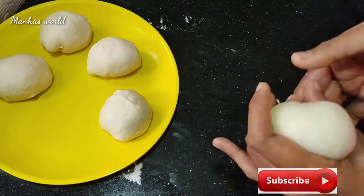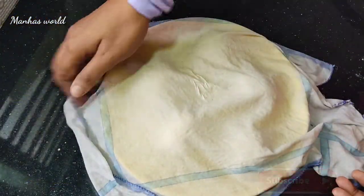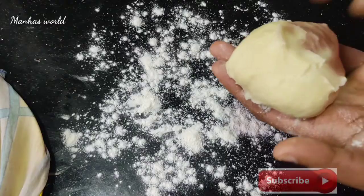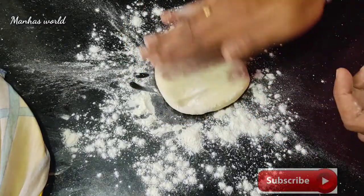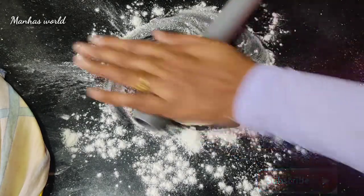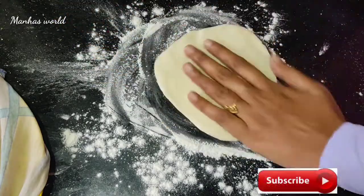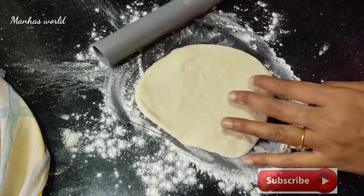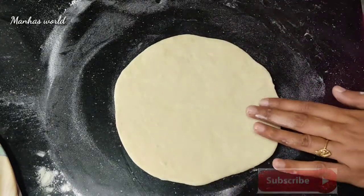I will dry it with my hands. I am going to dry it with my hands. Let's dry it with my hands.